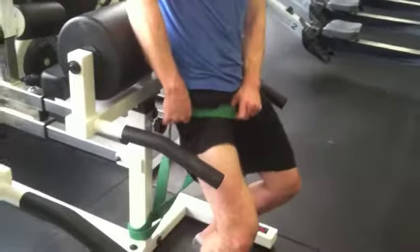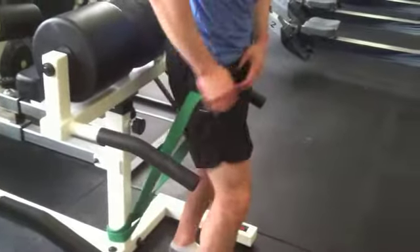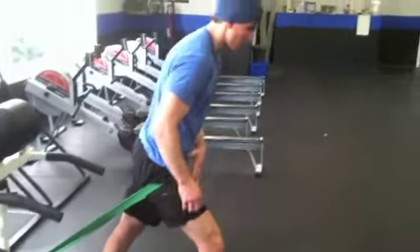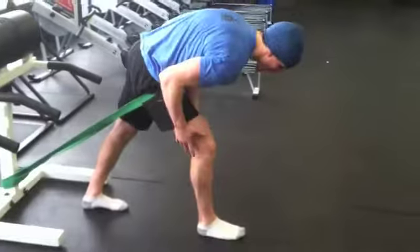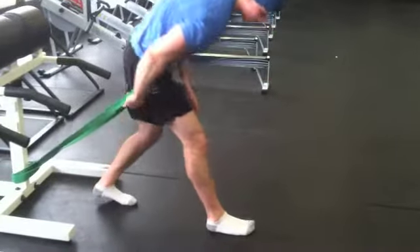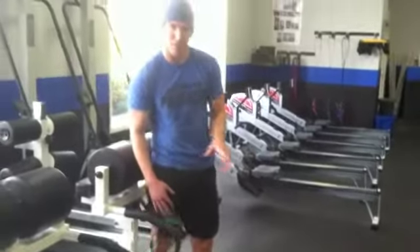Get the band nice and high — love this one, we've done this with quite a few people recently. Just step out nice and far. You've got it high into your crotch and you can work on just opening and closing that angle right here. You should feel it nice and high in your hamstring. Play around with that for about a minute.